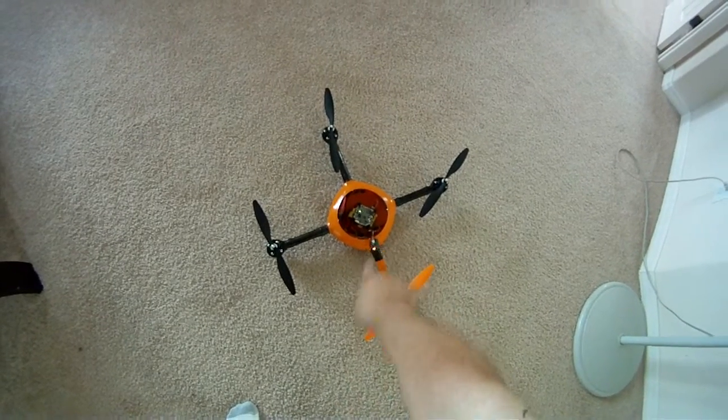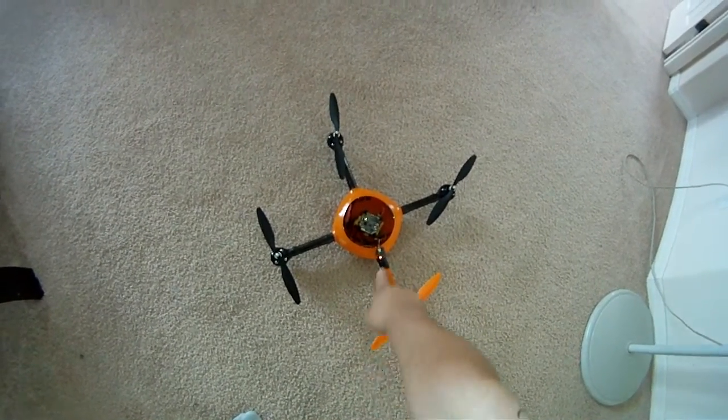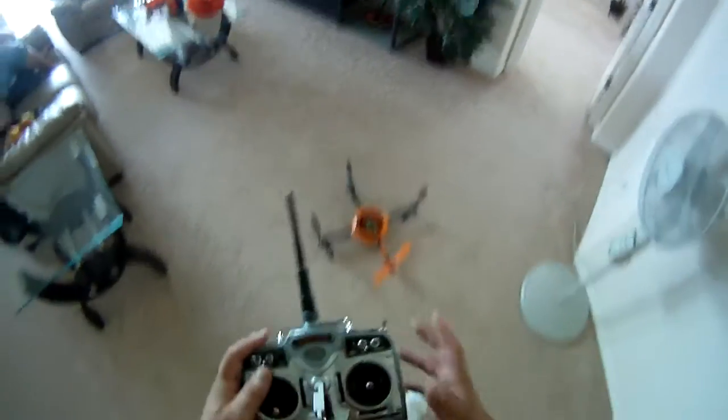I'm using Hacker Clone Motors here, and it flies really good. I got the battery underneath, but it takes a second to swap it out.